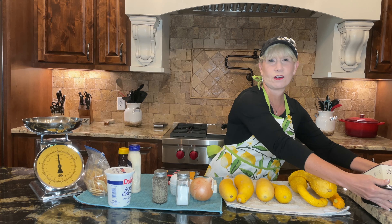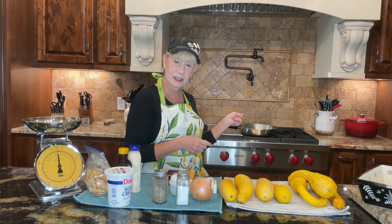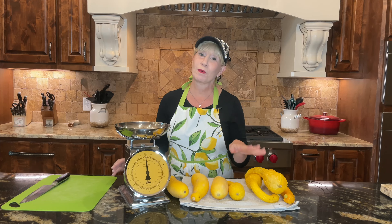Other items you'll need today: you do need a casserole dish. I'm using a rectangle one here that's pretty deep, but you can use like an eight or nine inch square and that will work just fine. You also need a large skillet.